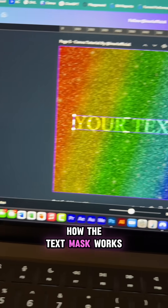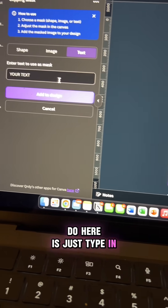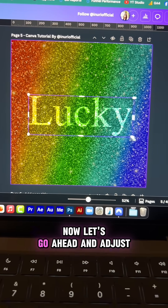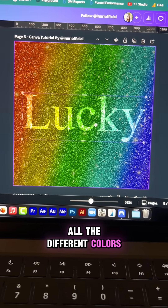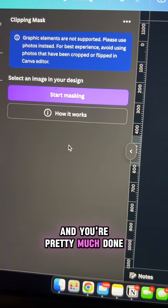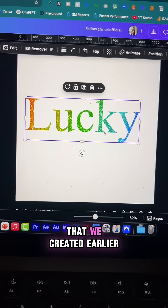Let me show you how the text mask works. All you have to do is type in your text — I'm going to say 'lucky' for this example because we have that clover leaf. Now let's adjust the text so that it can capture all the different colors in the spectrum. Then click add to design and add that text to the clover leaf we created earlier.